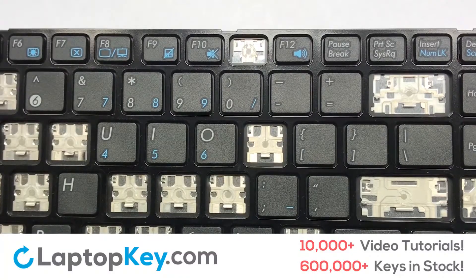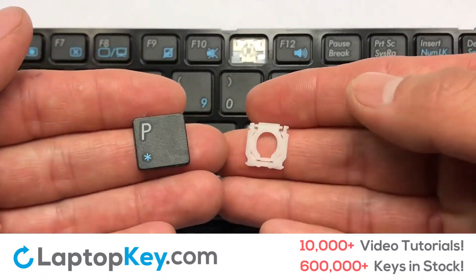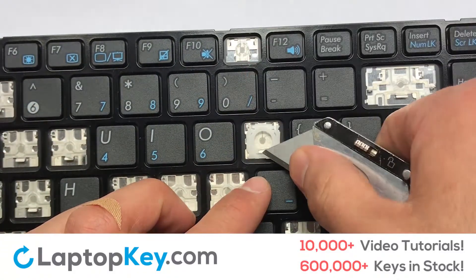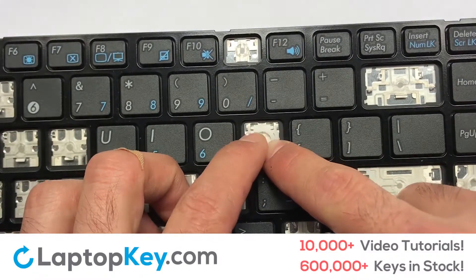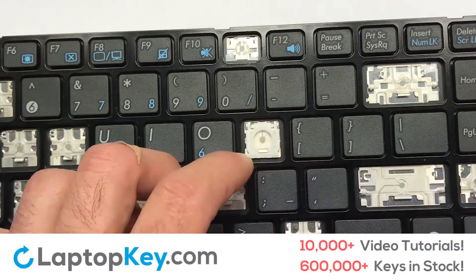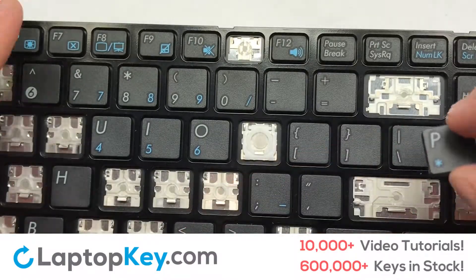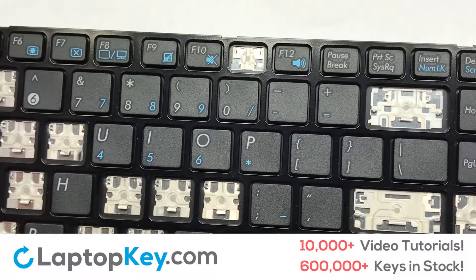We're going to show you how to install your laptop key. Let's install the regular size key. Gently align the retainer clips so that they catch the metal hooks on the keyboard. Apply pressure to the upper tabs so that the key retainer catches onto the metal hooks. Place the rubber cup in the center, then place your keyboard key on top of the retainer clips and press down to attach the key.